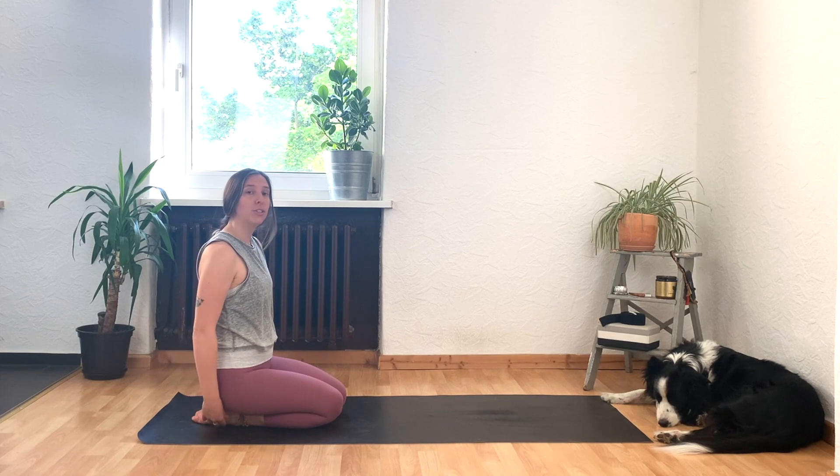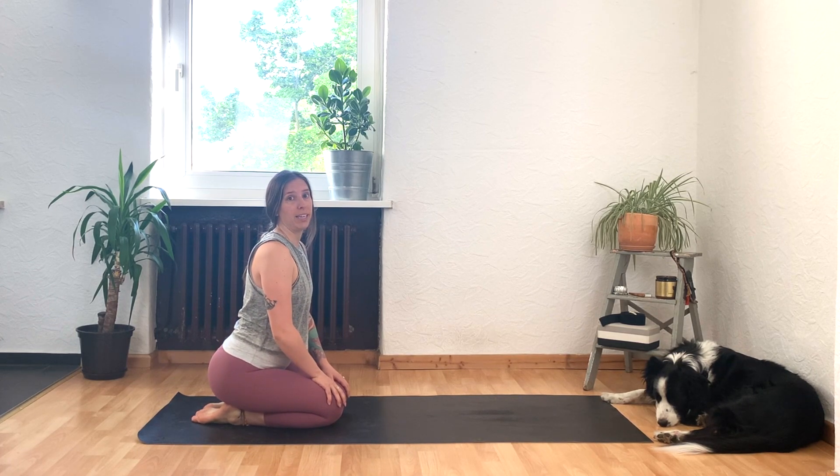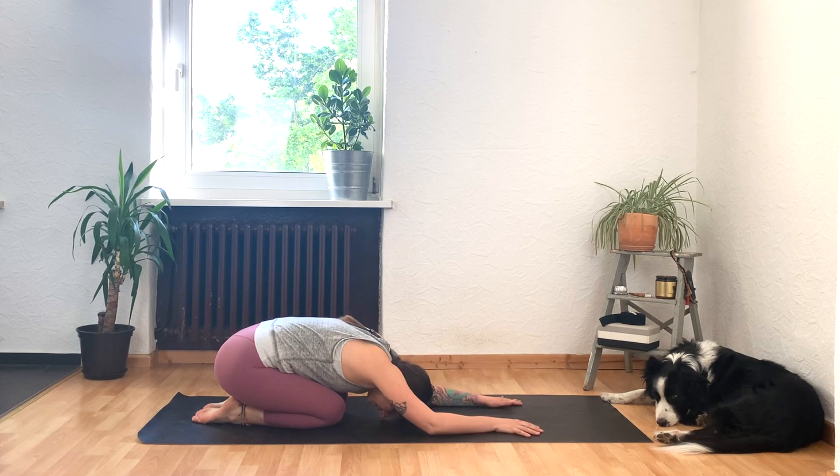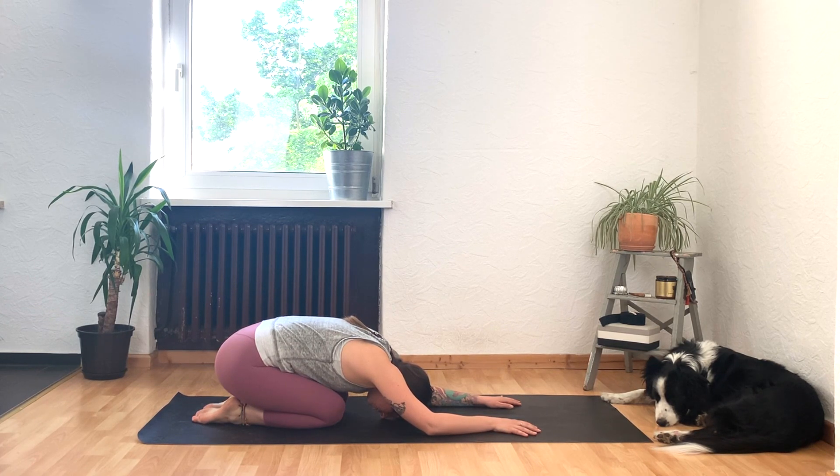We'll begin today in Child's Pose, bringing your big toes together and the tops of your feet down to the mat. Make sure that your thighs and your knees are close together. Sink your weight into your hips and start to walk your hands forward. We're not in a very active Child's Pose today, so you can let your elbows rest down to the mat. Try to feel that your hips are as heavy as they can possibly be. Your hips don't quite touch your heels and that's totally fine — if it's more comfortable, place a blanket underneath. Otherwise, see if you can think about having really heavy hips.